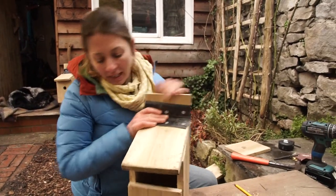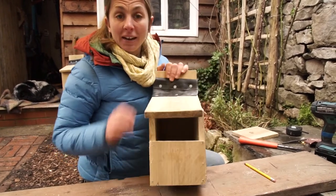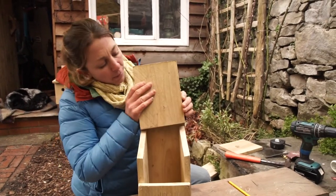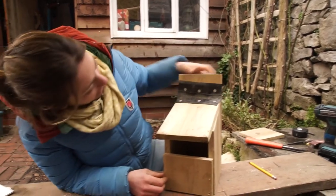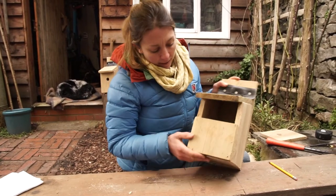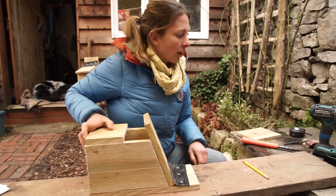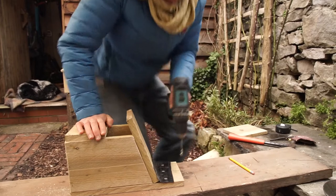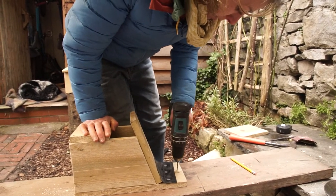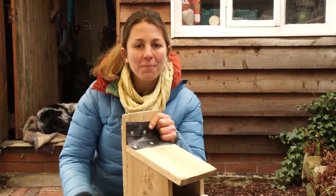And there we have it — we've finished it! Our robin's nest box. Other things you can do for fun is decorate the outside — draw pictures, write 'Home Sweet Home' — that's always quite good fun. I'm going to put this up in the woodshed, tucked away in there, so I'll drill a hole in the top to attach it with a nail. Let's go and put this up!